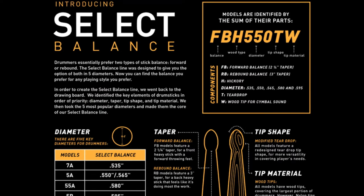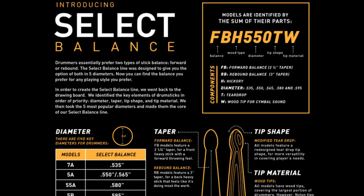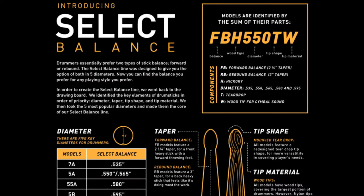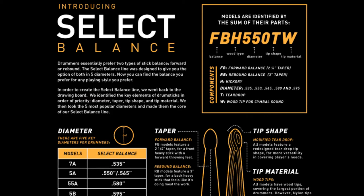The first part of the combination will be two letters — FB or RB — which stand for forward balance or rebound balance. Next in the combination will be a letter for your wood type, so an H would be hickory, and so on. Next will be a combination of three numbers that determine the diameter of the stick, ranging from 535 to 595 with a few sizes in between. After that will be another letter — T for tear-shaped tip style, and W for wood tip instead of nylon tip.